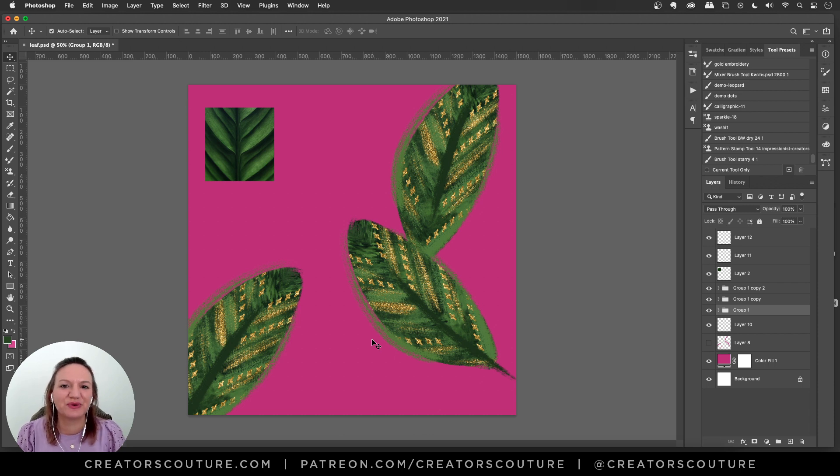Hey friends, Jessica here with Creators Couture. So in today's quick tutorial, I wanted to do something bright and fun and easy and fast. So we're doing little quickies today. In this tutorial, we're going to make a leaf motif like you see here with just three brushes and one layer style.